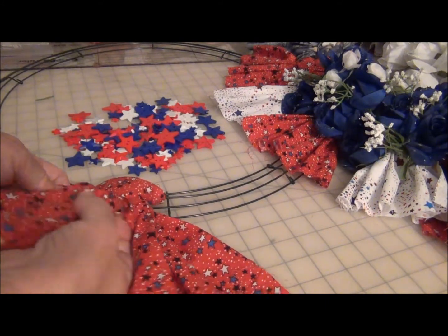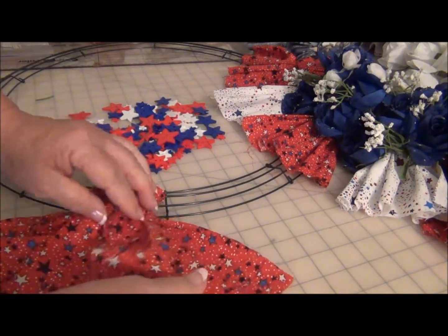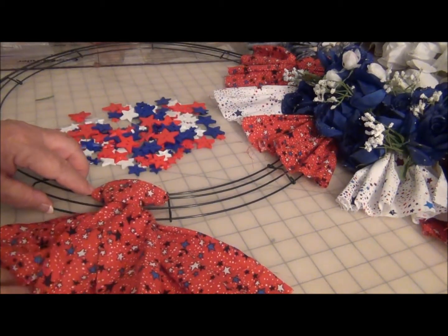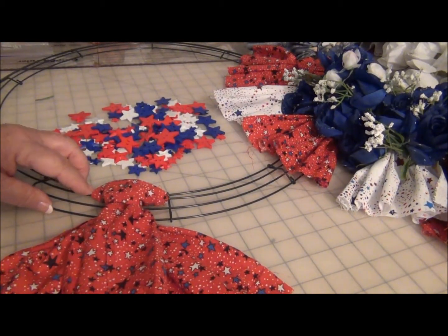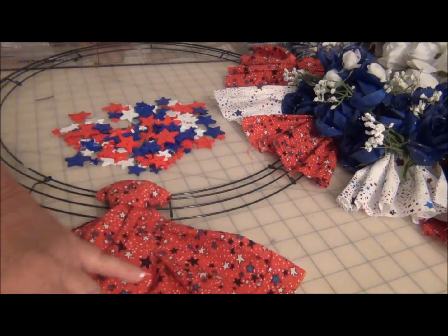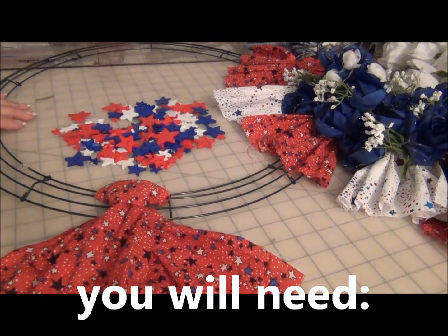I wired mine on, because this is for my sister-in-law, and she may want to take the flowers off at some point. It took a couple of hours to make, if that, and I think it turned out great.